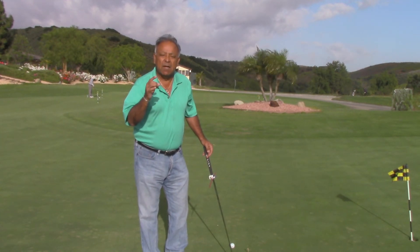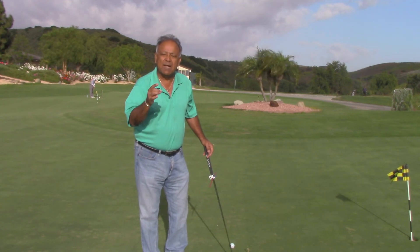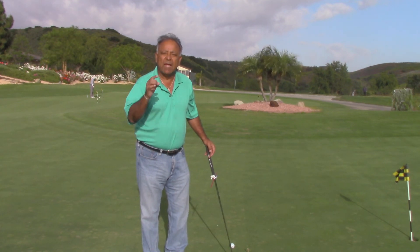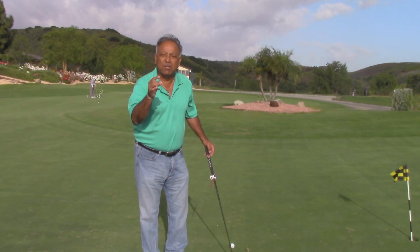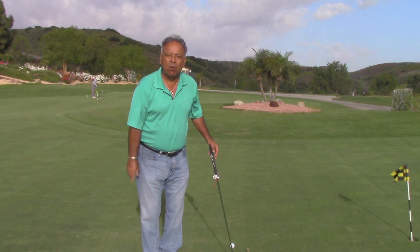Go to Stand Up Golf Academy. Sign up today at www.StandUpGolfAcademy.com. See you in Florida. We'll make all of you — including the pros, anybody out there — we can fix your putting problem in minutes, not in days or years. See you in Florida.